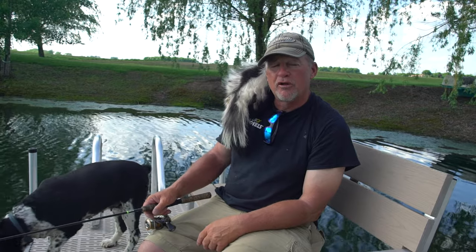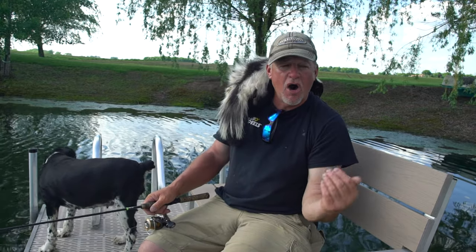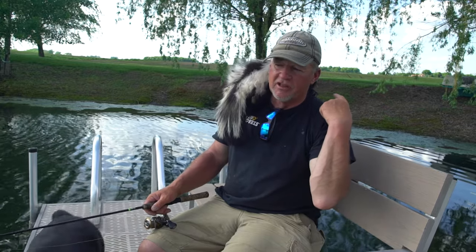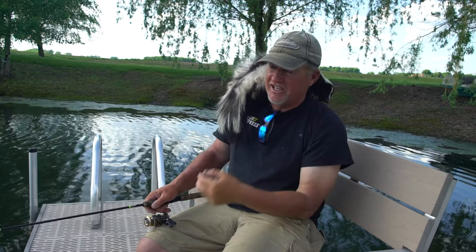Hey everybody, we're going to teach you simple techniques of how to catch more fish. I am no expert, but Little Stinker definitely is, so hang on to your heinies.